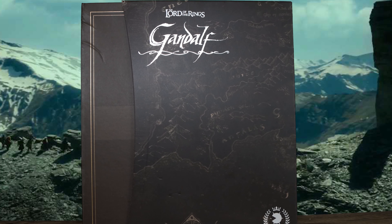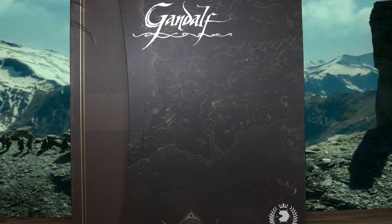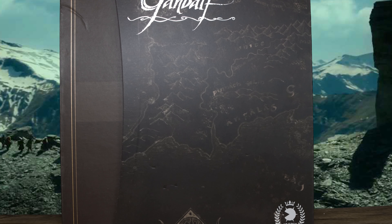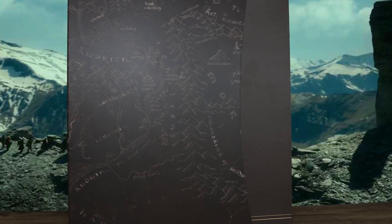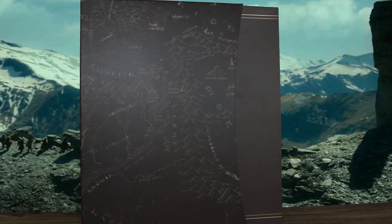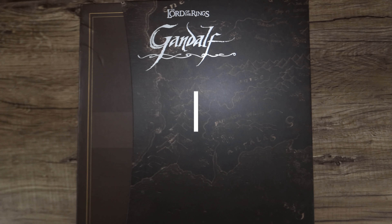What is going on collectors, Optical 20 back for another video review. Today we're going to take a look at Asmus's Crown Series Gandalf. You can order this at BigBadToyStore.com — I'll put the link down below. They're actually cheaper, like $330, definitely under retail — maybe even $320.